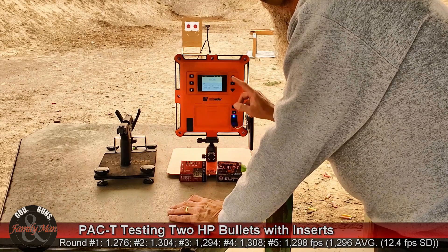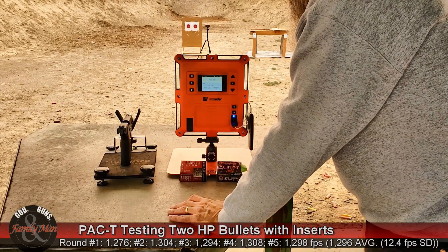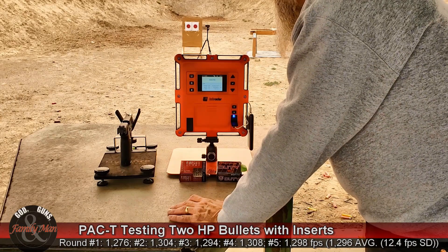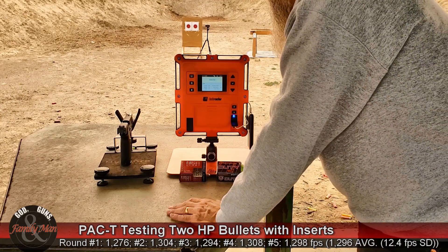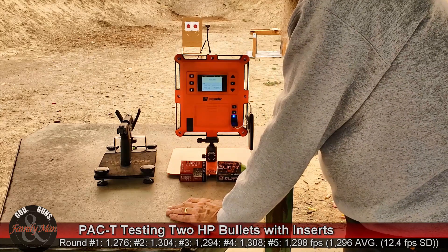Five shots all recorded. Standard deviation was 12.4 feet per second, with an average muzzle velocity of almost 1,300 feet per second — 1,296.